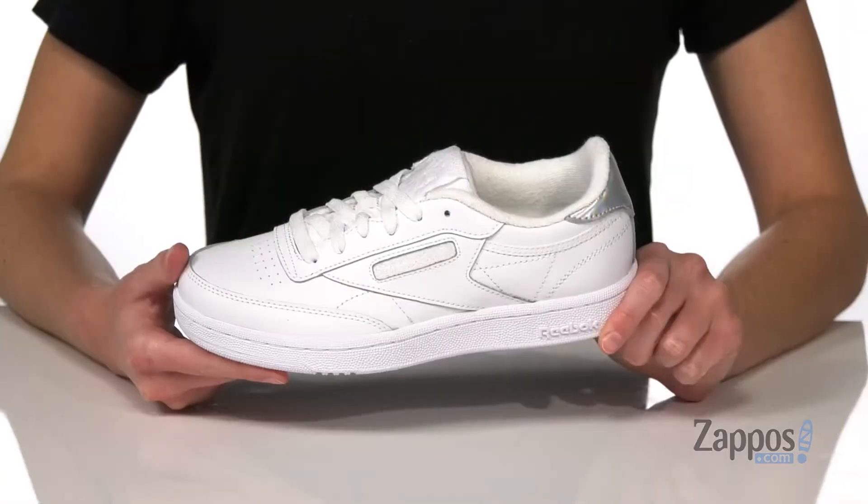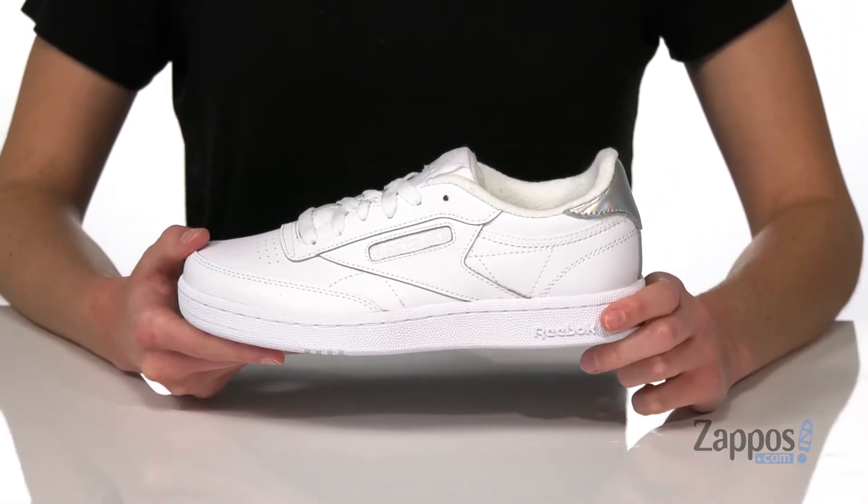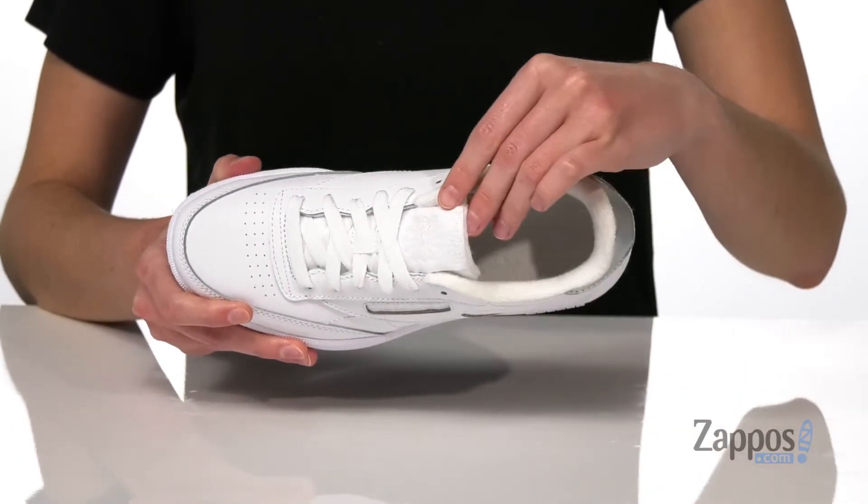What's going on? I'm Zoe from Zappos, and this is the Club C from Reebok Kids. These sneakers have such a classic and sporty design. You've got the Reebok logo in the midsole and on the top of the tongue. In this colorway,